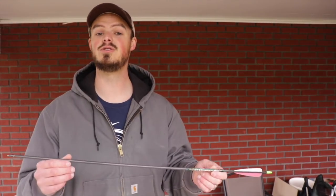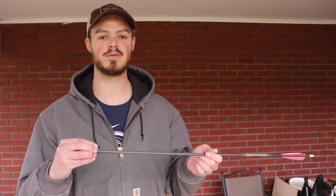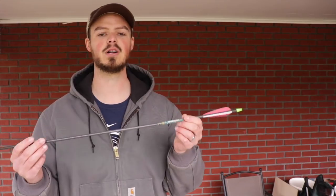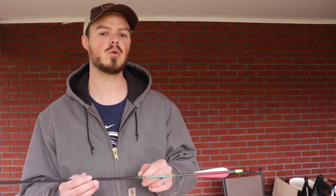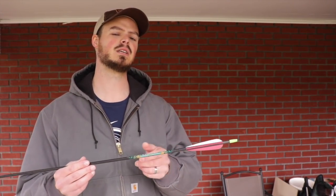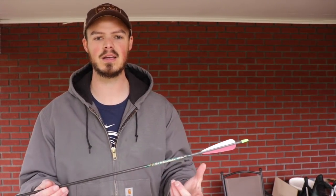This total arrow only weighs about 408 grains, which is not that heavy, and there's not a whole lot you can do to increase overall weight. Once you start adding a lot of point weight to the front end, you're really going to soften up the spine — it'll become too weak and you're going to have to bump up in spine, resulting in a heavier arrow and a more lobby trajectory. This 400 spine at 8.2 GPI — you'll see a lot of 400 spine arrows in the high sevens to 8.4 range — that's just not going to produce that overall mass.